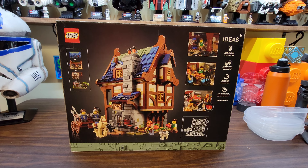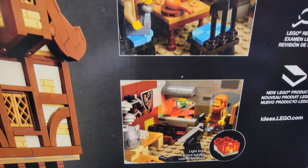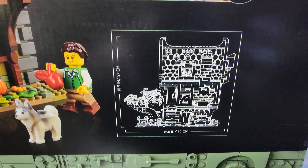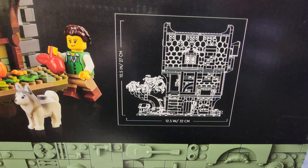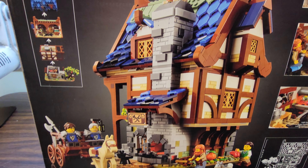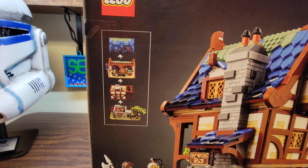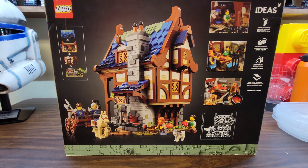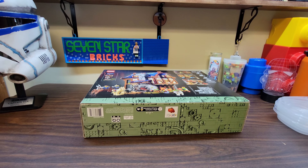On the back we've got some features of the set they're showing off. Look at that — light brick. Got the dimensions: 12 and a half inches wide by 10 and a half inches tall. Another view of the set here. Looks like it's a modular kind of house. The only thing I've ever built like that is the Sanctum Sanctorum. Let's build this thing.